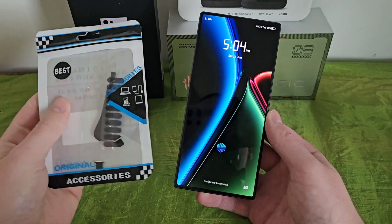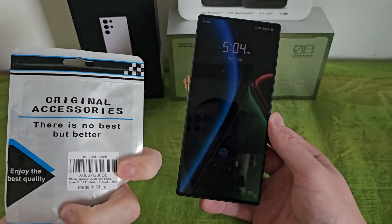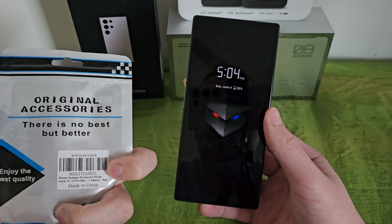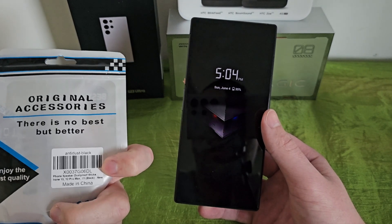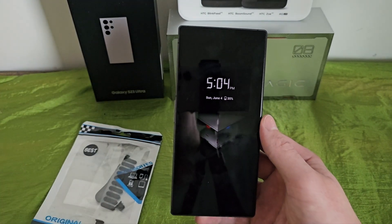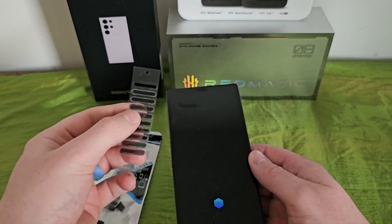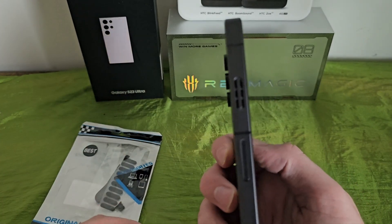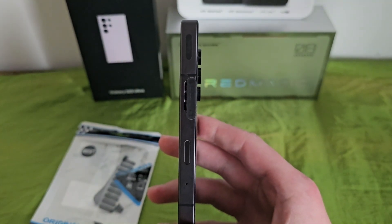So what it is — I don't even know the name of the actual company. I guess it's just Original Accessories. Since this phone speaker dual proof stickers, or the dual proof dust proof stickers. It says like iPhone and stuff, but realistically this was the best that I found. So this is what we're gonna look for — we're gonna go in and find these little dust proof sticker things right here.